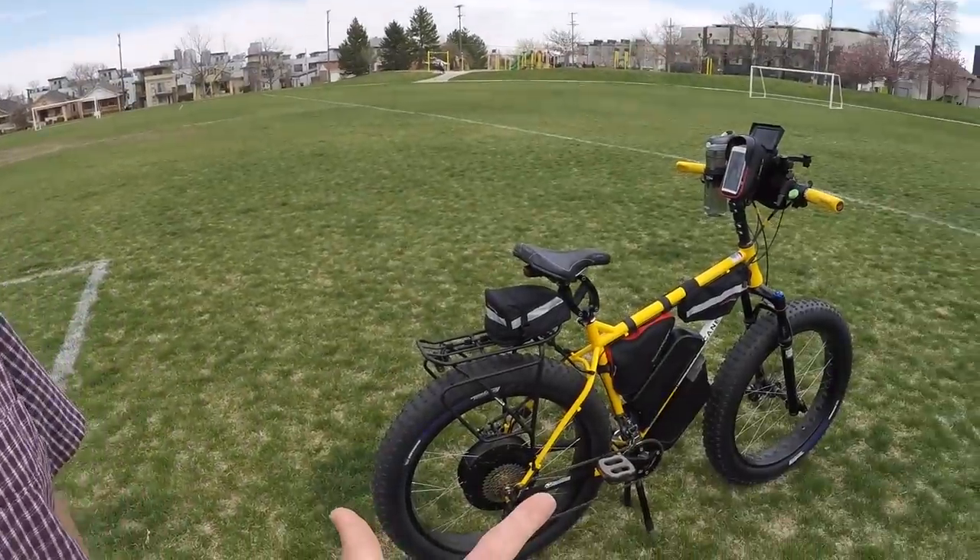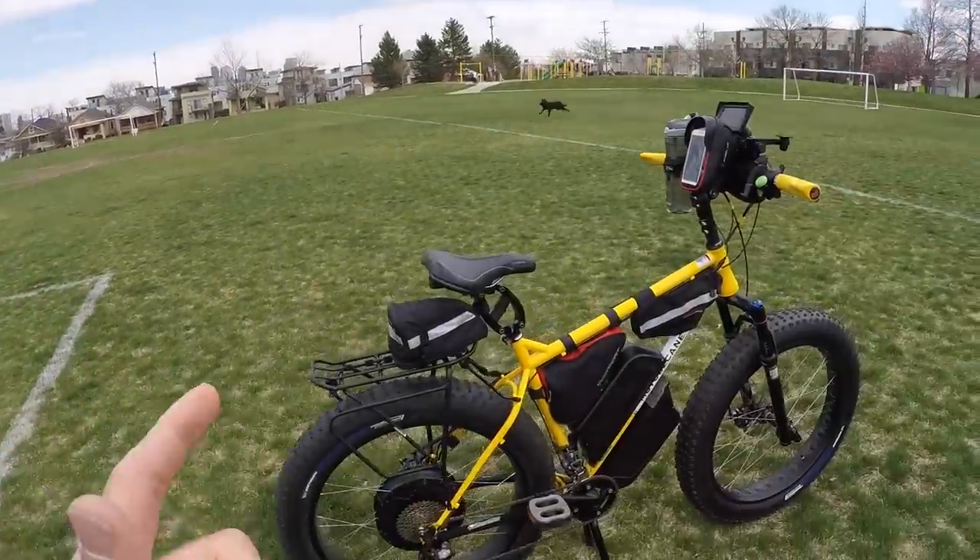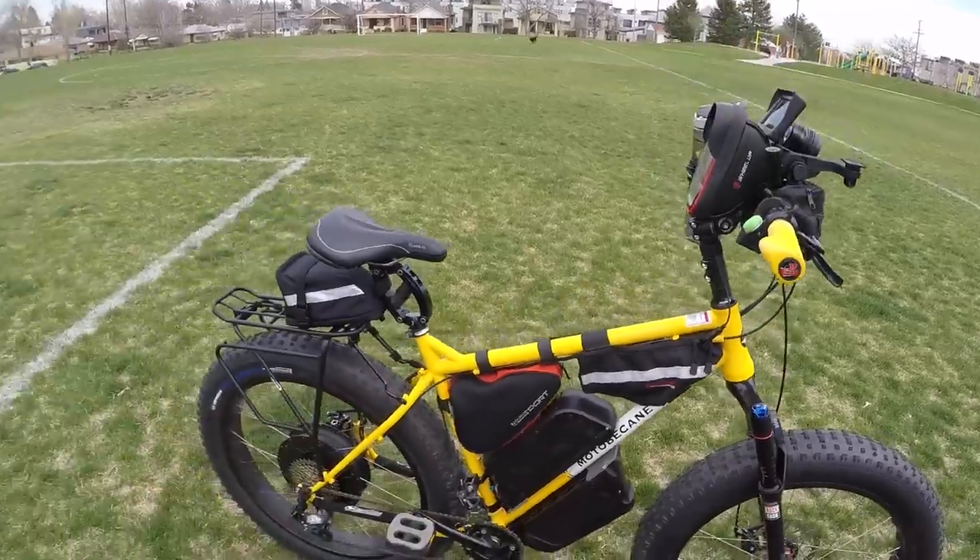How fast does this thing go? I've had this to 42 miles an hour. How much did it cost total? I've got $4,800 in it as it sits right now. Let's start with the frame — I see Moto McCain. This was produced in Taiwan, not China. Only 6% of the bikes sold in the U.S. are produced in Taiwan; most are in China. This is a chrome moly frame — an aluminum frame with this motor on it would not last too well.